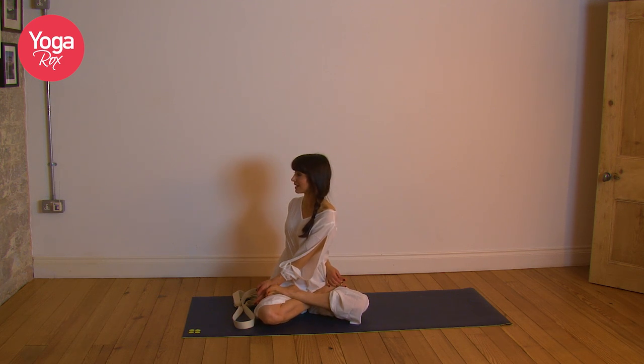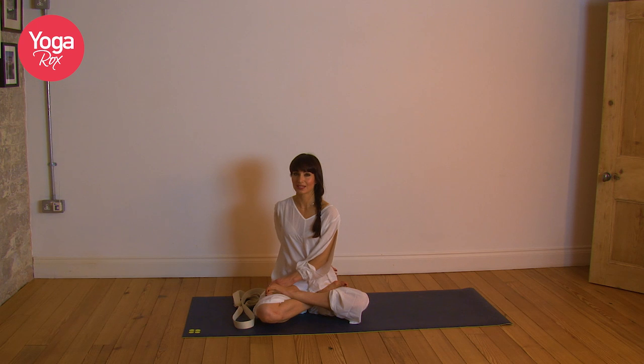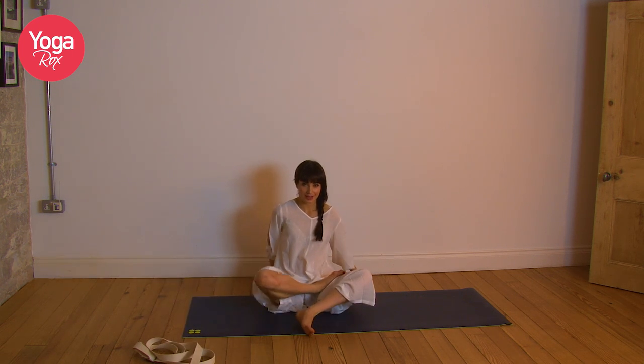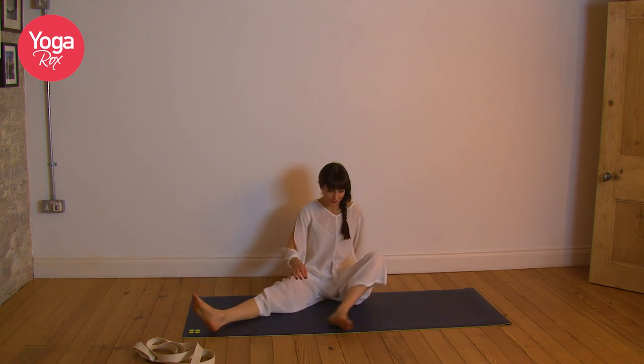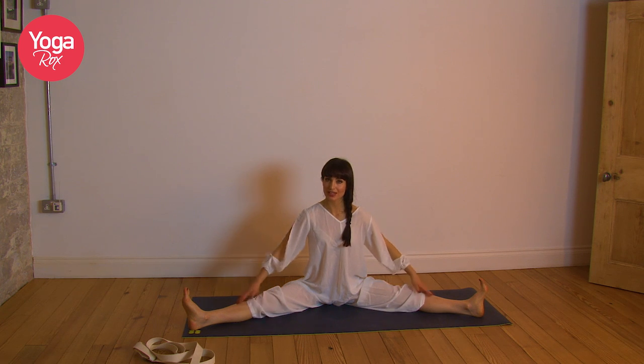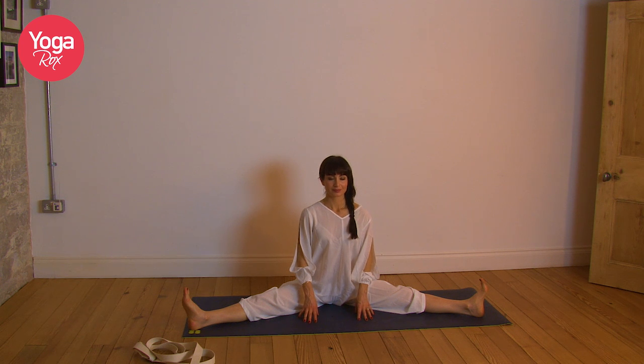Very gently release, lovely. This is our last one — spread the legs comfortably wide apart. Don't overdo it, but you want to feel a little stretch along the inside and backs of the legs. Lengthen the spine. Exhale, relax the face, relax the shoulders, and we're going to flow from side to side. Inhale, reaching over to the left. Exhale through centre. Inhale, reaching over to the right. Exhale through centre.